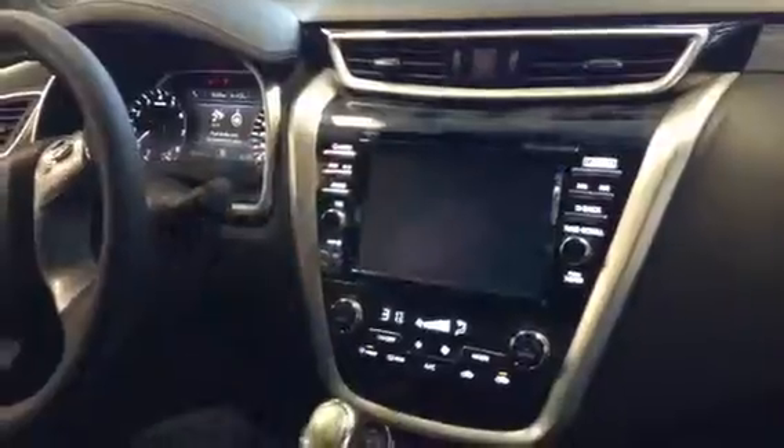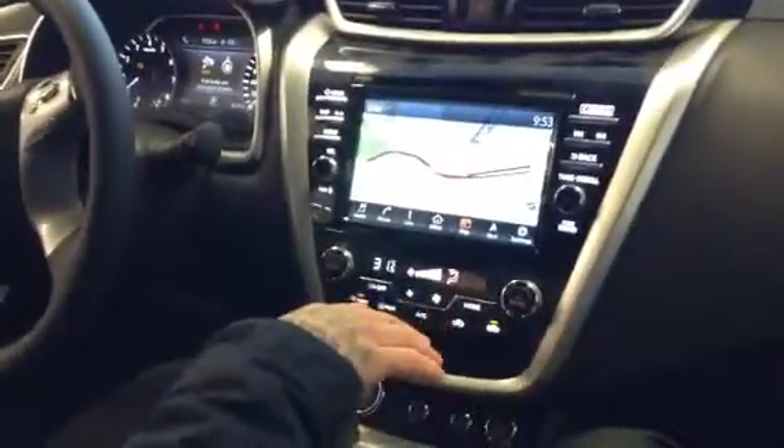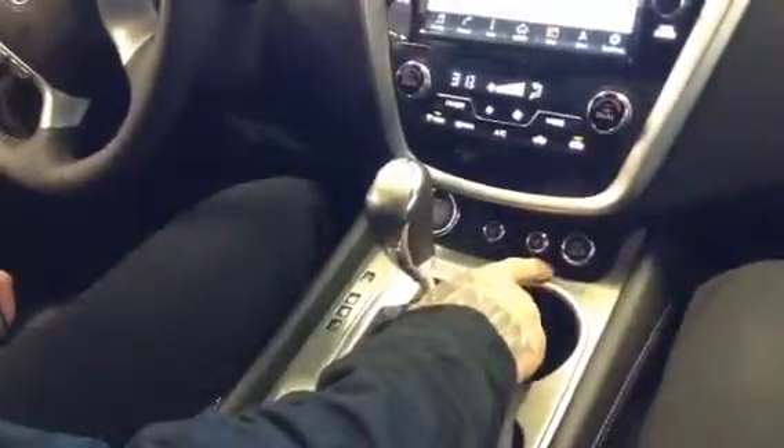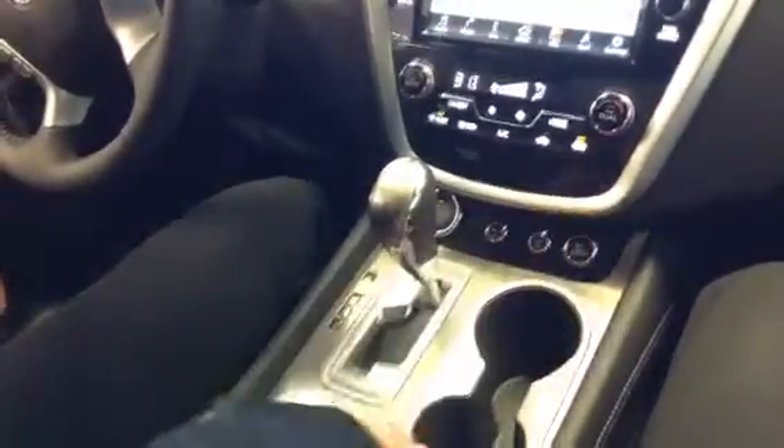You're going to have your navigation. Then you're going to have your dual climate controls located below the media center. You're going to have air conditioned seats and heated seats on the same dial. Your USB and stereo cable are located right here in the middle, and then you have another 120 volt cigarette lighter located in here.